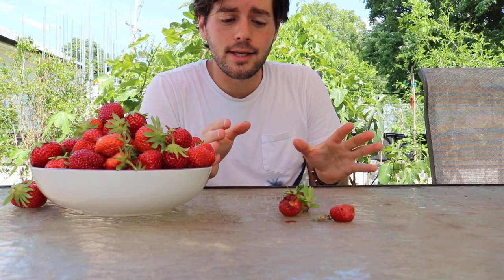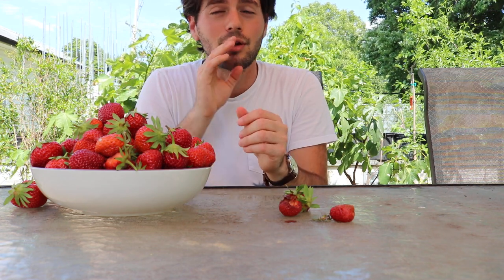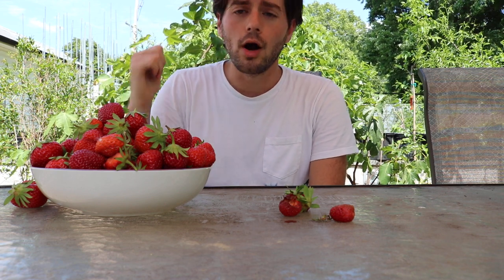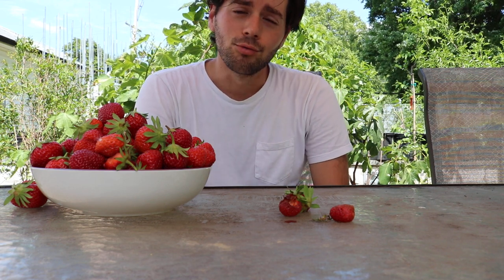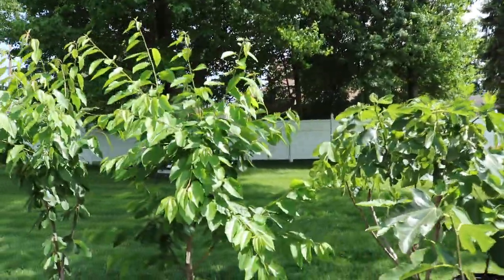From mid-May, about 15 days after the last frost, the June-bearers fruit for 45 days until July 1st. Then there's a break until August, when the Mara des Bois — which are day-neutral — fruit from August 1st all the way to November 1st with a really big second crop. So basically I'm harvesting strawberries for about 75% of my six-month frost-free growing season.